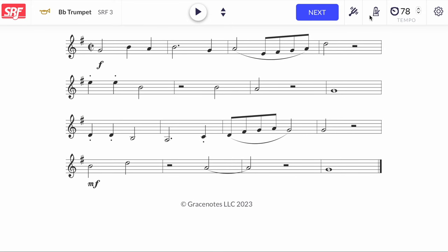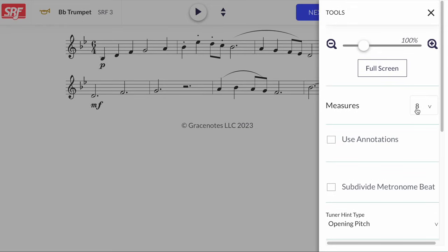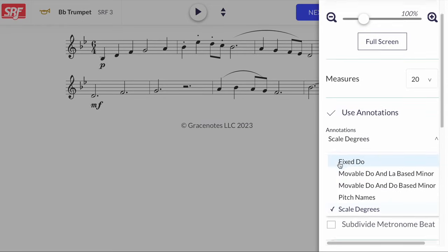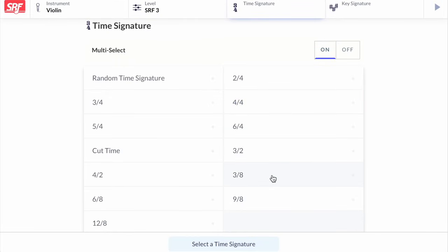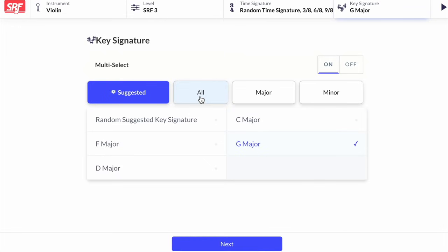If you want the metronome on, it's here, and feel free to adjust the speed. If you want to hear the starting note before you begin, use this button. There's also playback if you want to hear the exercise before you try it, or listen back and see how you did, or even play along with it. If you want longer or shorter exercises, you can do that too. You can turn on several different kinds of annotations if you find that helpful. You can also focus on just one time signature, a selection of a few, or go full random. If you want to work on one key, a few, just the major keys, just the minor keys, or challenge yourself with all of them — you can do that as well.